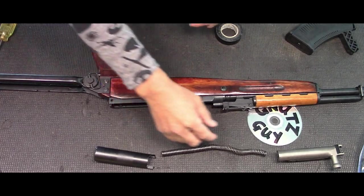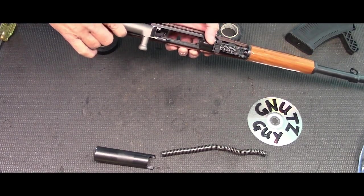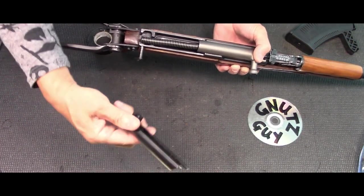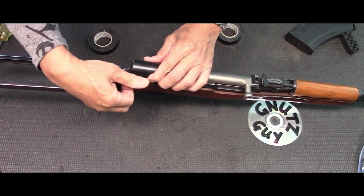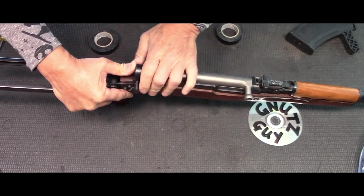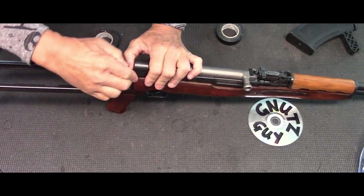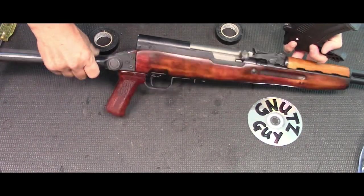Next is the carrier and the bolt. The bolt goes into the two guides — push that forward all the way. The squiggly part of the spring goes into the carrier, and then this goes in. Make sure the lever is pointed up. This has to go all the way in — wiggle it if you have to. Once it goes in, push it all the way down. It's not going down because it wasn't all the way in — there it is, now it's all the way down.